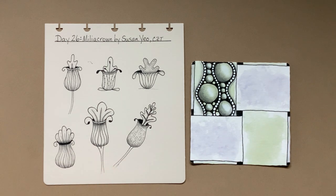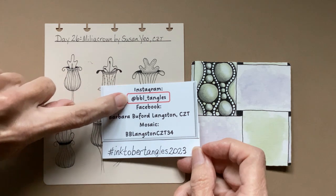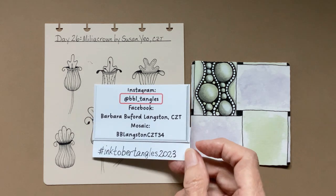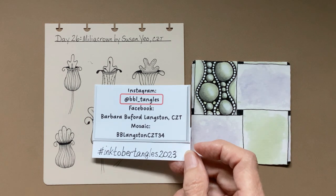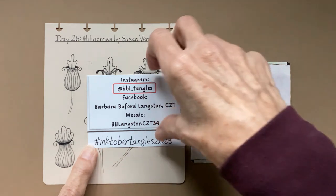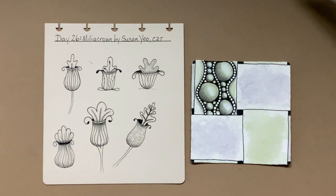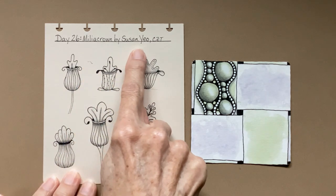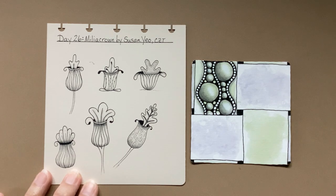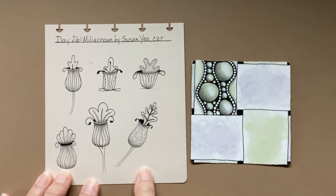If you happen to post on social media, please use @BVL_tangles in your post, and that informs me that you have put a post on Facebook or Instagram. The hashtag is #InktoberTangles2023. This one is Milia Crown by Susan Yao, and she's a CZT with the Seven Forest Five Rivers group who does the list of the Inktober patterns.